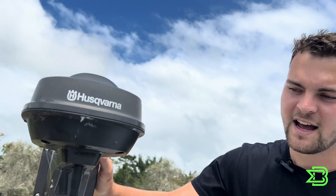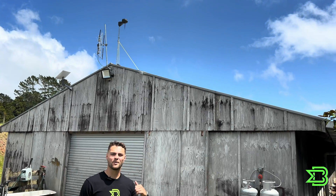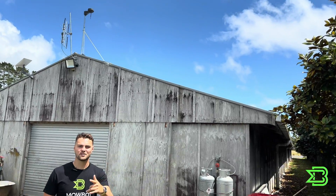Once we've plugged the reference station in it will flash green, and then once it turns solid green we're all good to start our installation. Now that we've got our reference station installed with a solid green light, it's time to get our charge station set up.